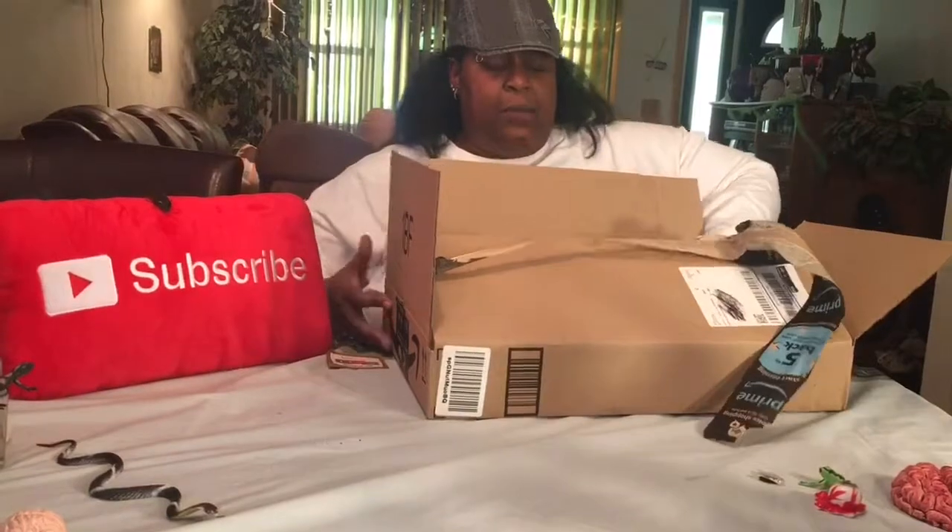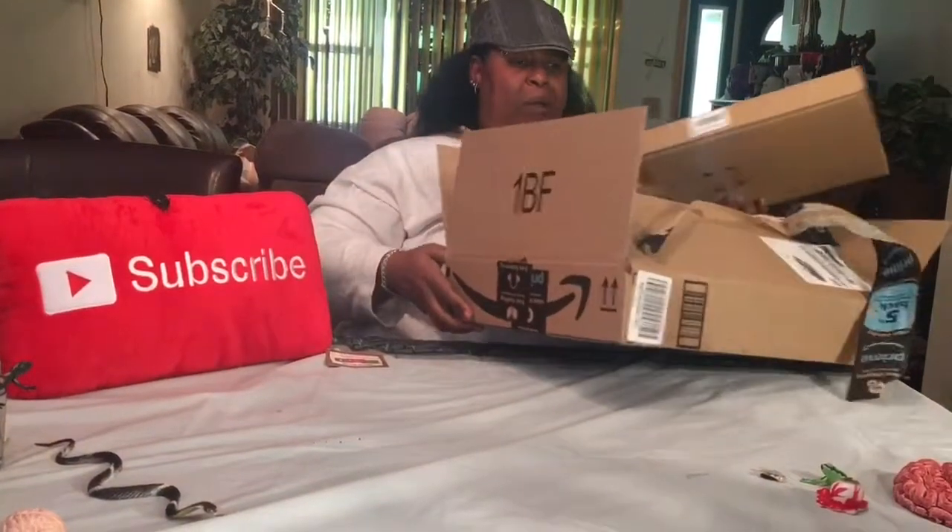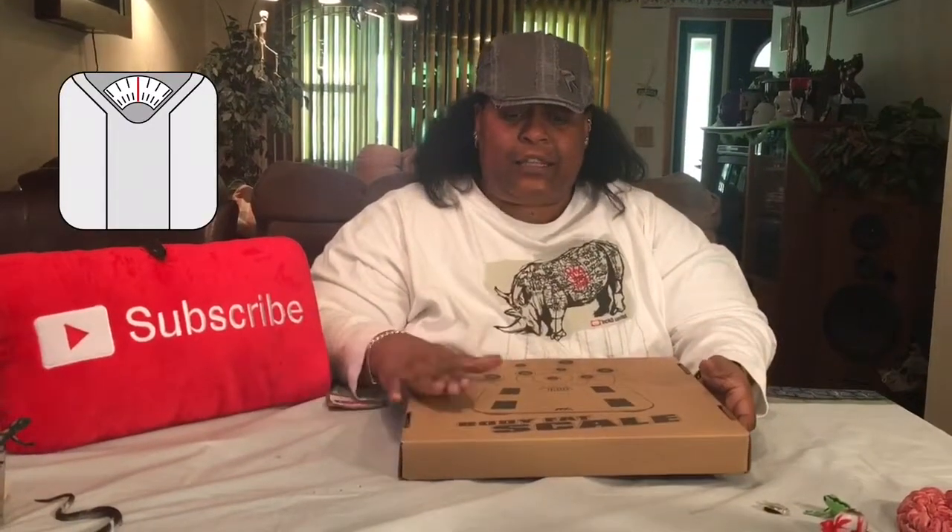I am working on my weight. I don't like to say I'm on a diet because then I want to cheat and eat a whole bunch of food. Everybody knows I got an air fryer so I can stay away from fried foods, and I decided to get this scale.